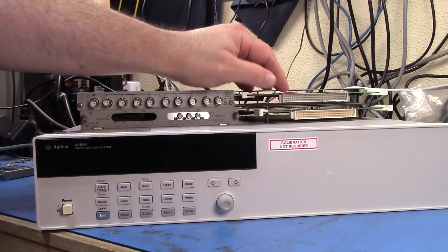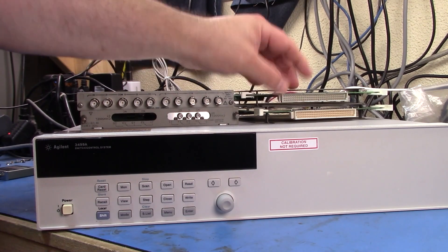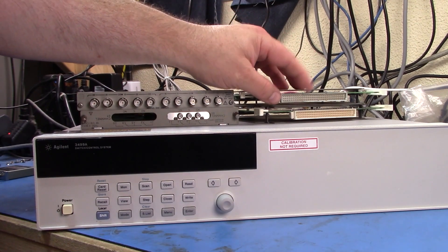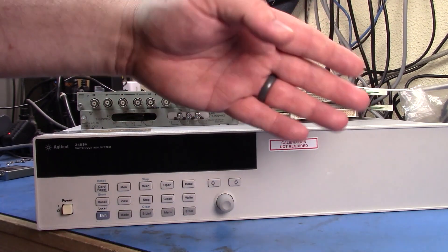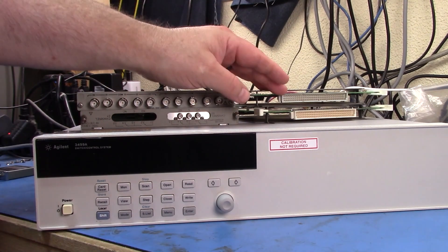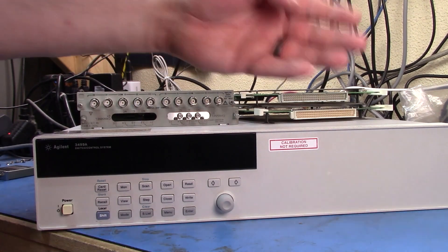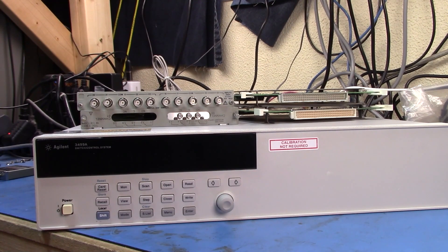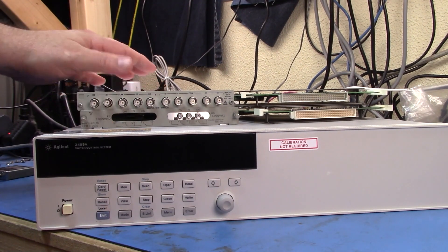They have a custom connector - a rare connector - that plugs onto that and has a tail that you can hook your wiring harness into. But like most test gear pulled out of a production environment, the people pulling it out will either unplug it or just cut the harness off completely. These two here are more interesting to me.